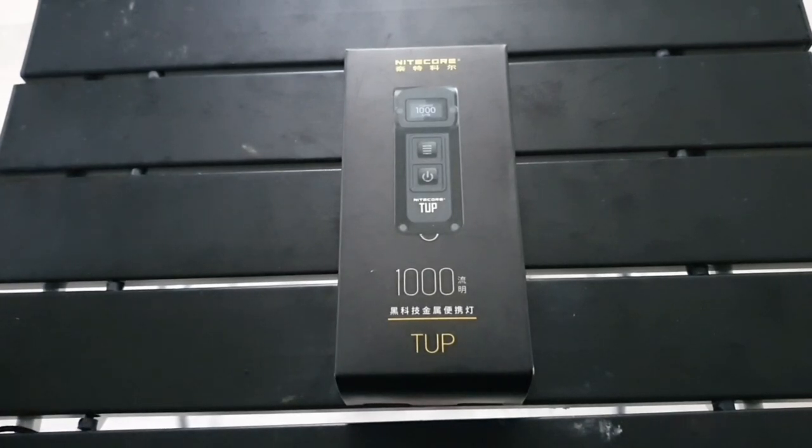So what we'll do is we'll go through what's in the box, go through some of the features, and then we'll go play outside. Let's go through what we get inside the box itself.